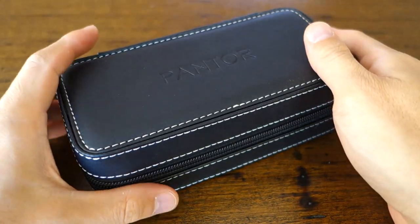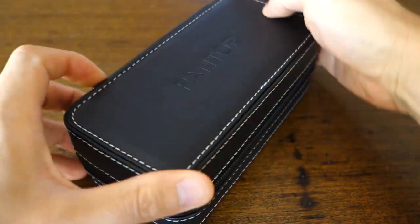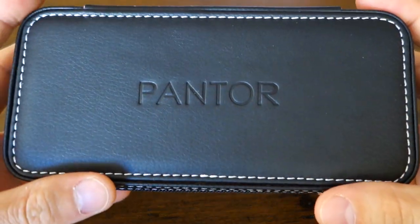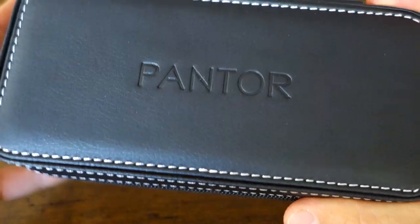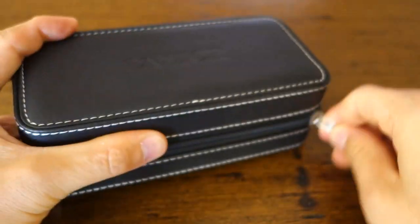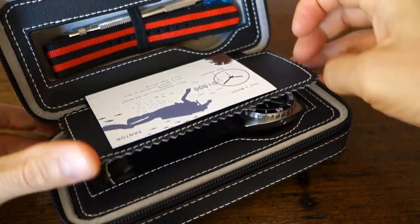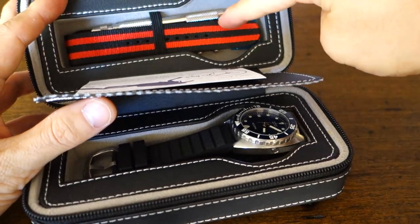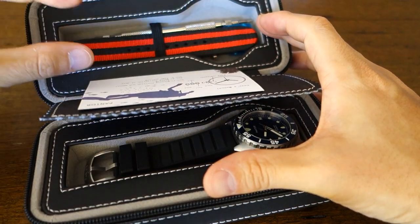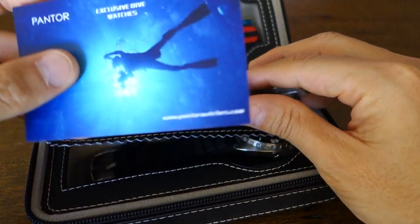Alright guys, so here we have the case on the table. The spin factor of these things is actually pretty good — I'm going to give it a four out of five. So they come in this very practical leather carry case, which is what Pantor has always sent their watches in. This one has the watch case sitting in a way that's a little bit less than desirable — a lot of people prefer the watch case to be oriented opposite so it fits better, but this is what it is.